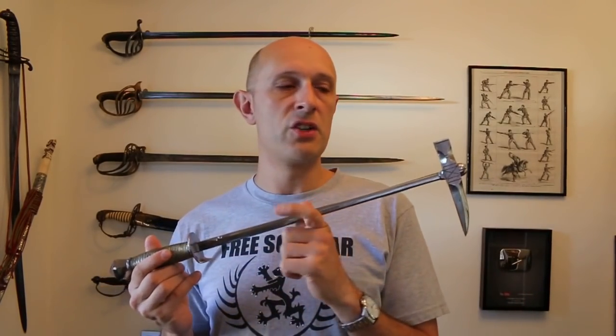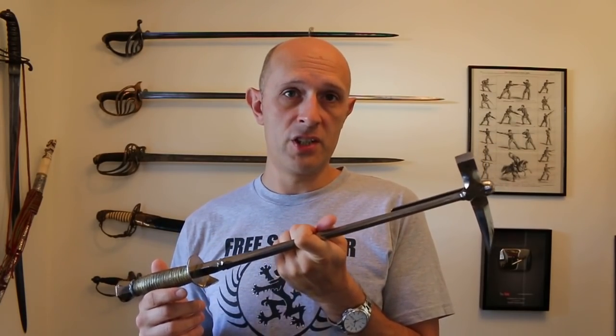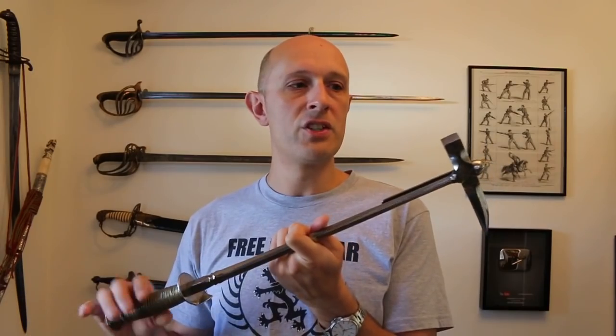Most of the people that a 15th century poleaxe would hit would be armoured to some extent. The 17th century is a completely different situation. In the 17th century, a lot of the soldiers you might hit with this — especially on the non-spiky side — the musketeers, the pikemen, these types of people, might have no armour at all, or just a helmet, or if they're very lucky a breastplate with tassets and a helmet. That'd be pretty much the heaviest armoured infantry you might come up against.